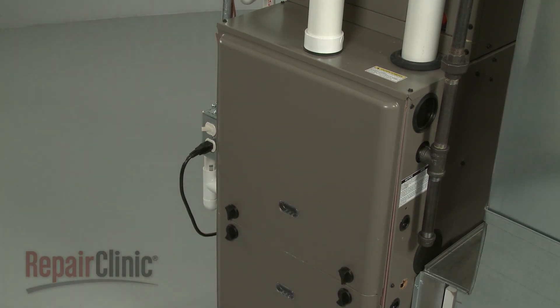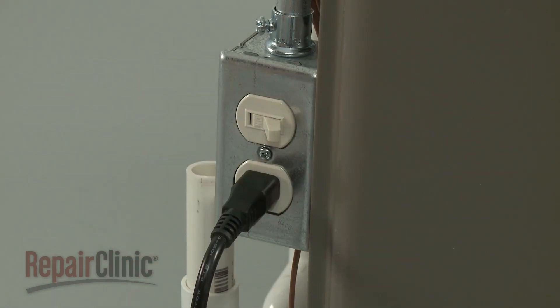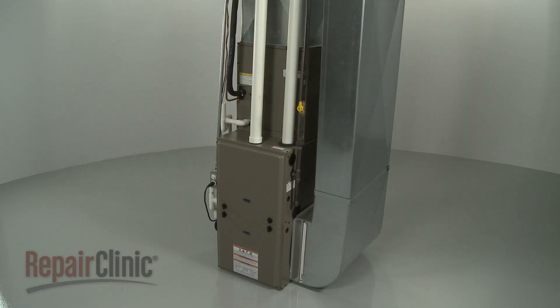With the repair completed, turn the power back on and your furnace should be ready for use.